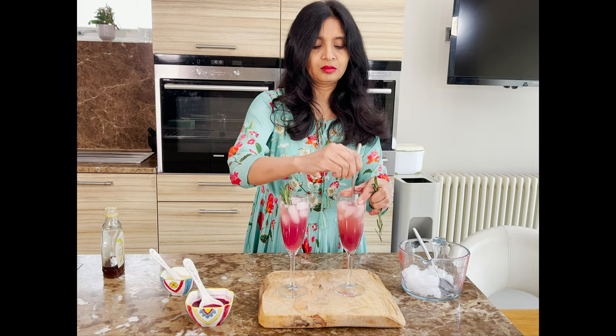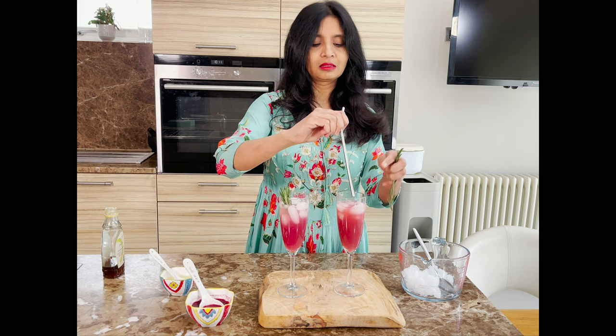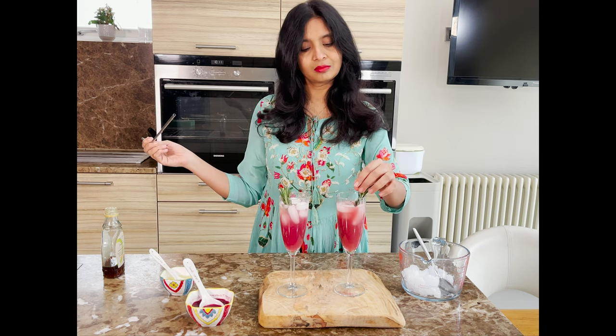That's it — our refreshing pomegranate rosemary spritzer is ready! It can be enjoyed as a welcome drink or it also pairs well with your food.